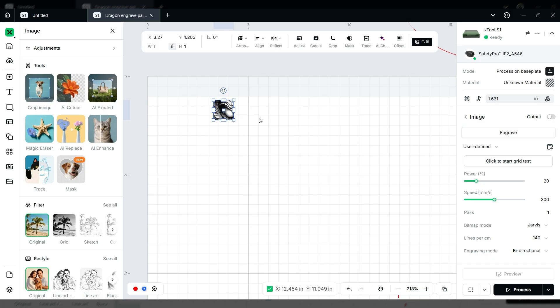We know that 20 power, 300 speed, and 140 lines per centimeter works really well. When you do your test grid make sure those lines per centimeter are set before you run the engrave — otherwise it defaults to about 70, which won't engrave well at all. At 70 through paint you'll have a lot of blotchy areas, and I'll show a demonstration of what that looks like.